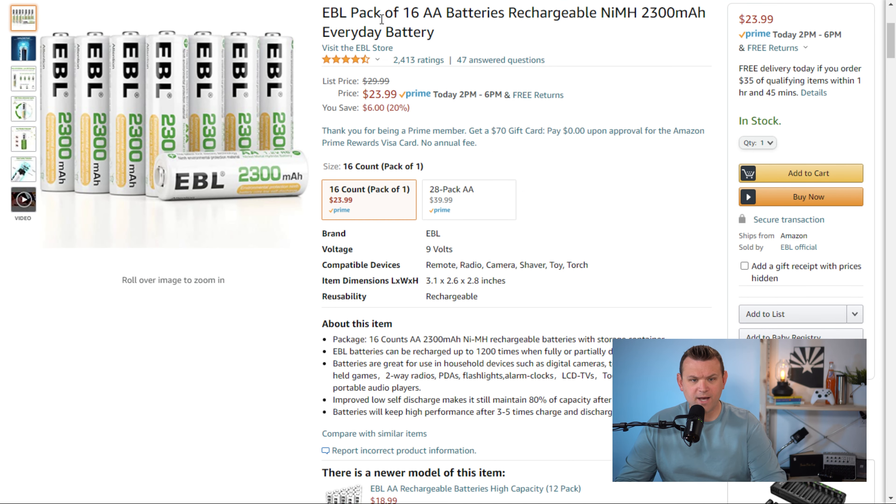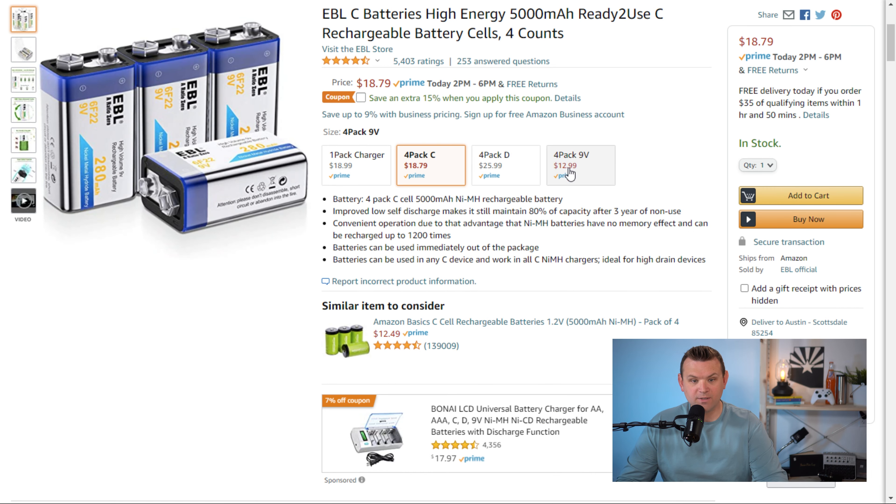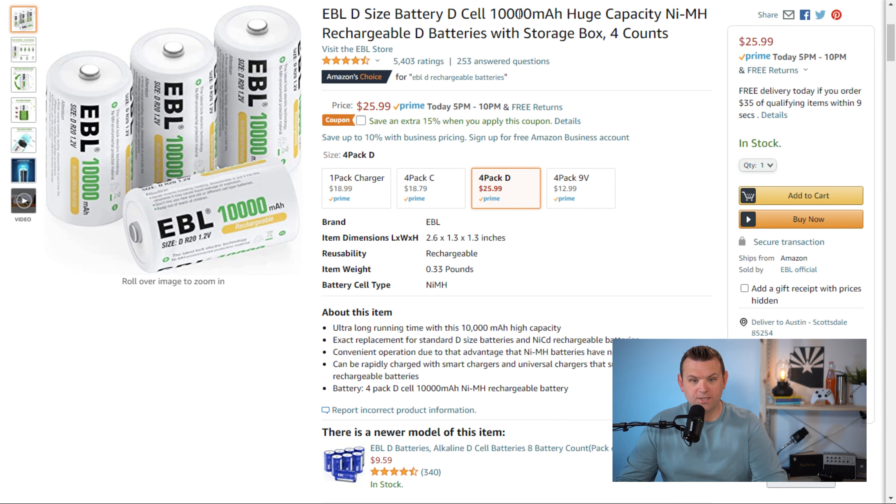The batteries have good charging capacity. The double-A's have 2,300 milliamp hours, the D batteries have about 10,000 milliamp hours, and the C's have 5,000 milliamp hours. They're right in the ballpark price-wise for what you'll see from other rechargeable batteries.